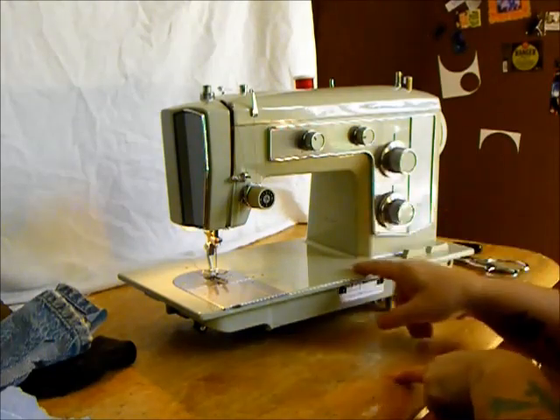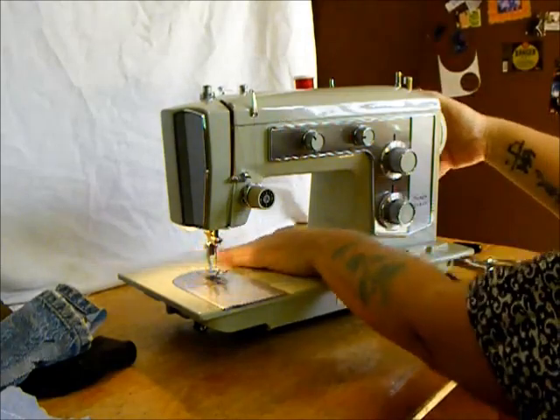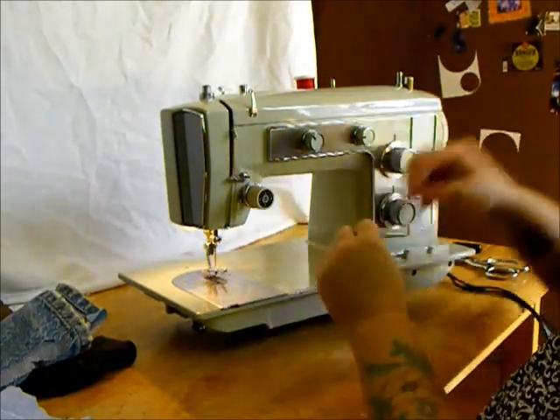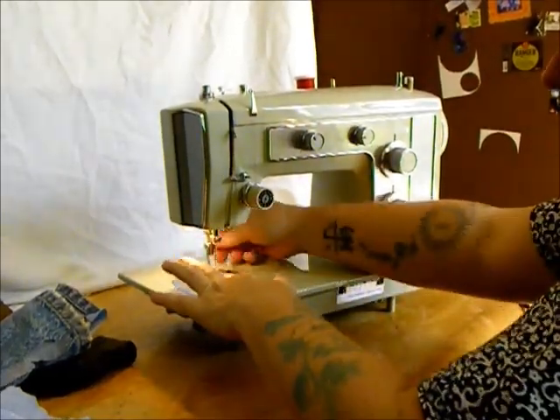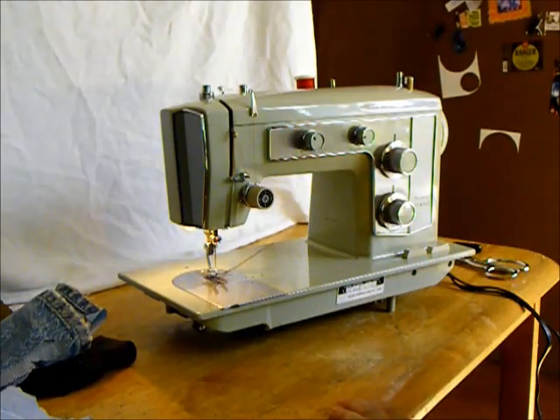Now, with these old green Kenmores like this, the wheel turns towards you. You can raise the thread — there we go, there's the thread. Now place both your threads through the center groove in the foot and back like that. We are ready to sew.